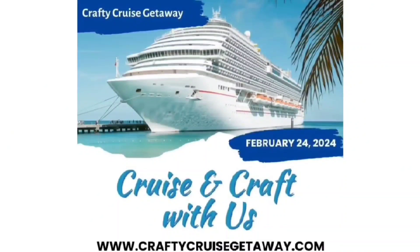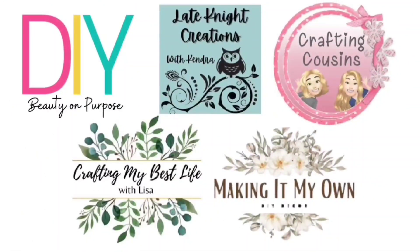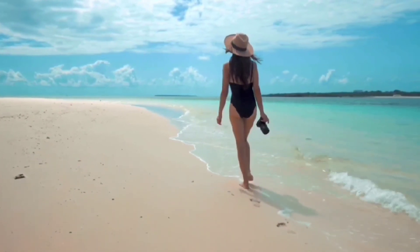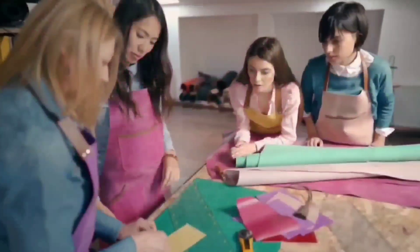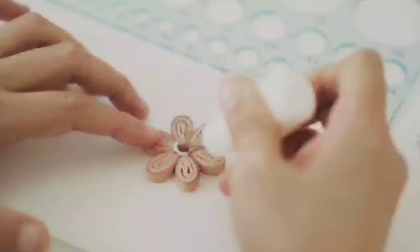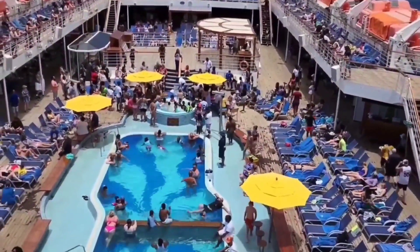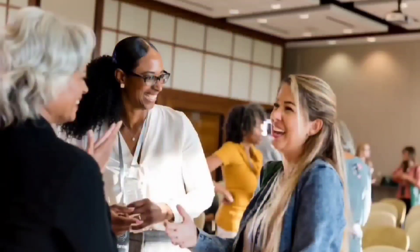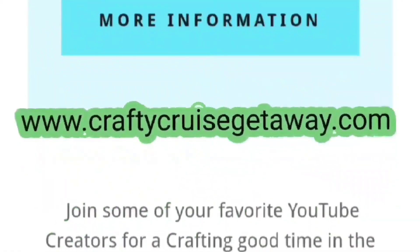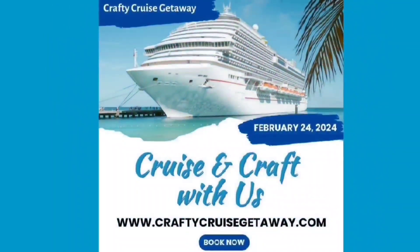We want to invite you to come with us on a Crafty Cruise Getaway with four other YouTube channels. You can enjoy beaches, sand, and all of the onboard ship amenities, and spend time with six different YouTube crafters in classes curated just for you. It's going to be a blast but space is very limited and it is going quickly. Make sure you go to www.craftycruisegetaway.com for all the information — there will also be a link in the description box below. Can't wait to meet you there!